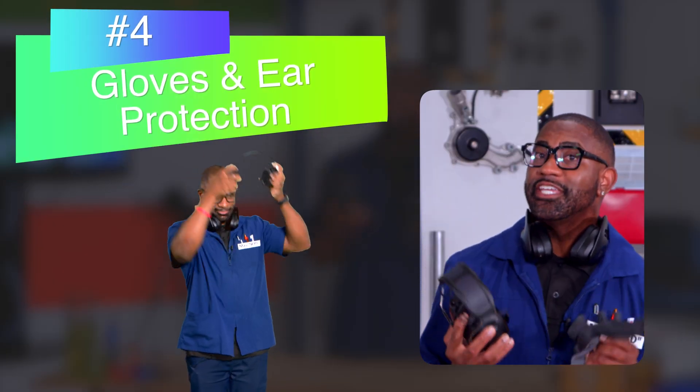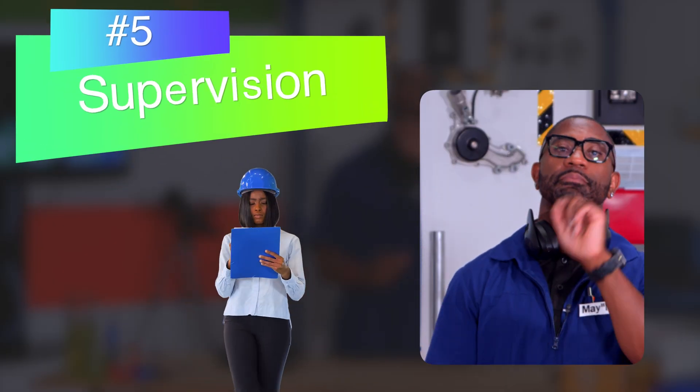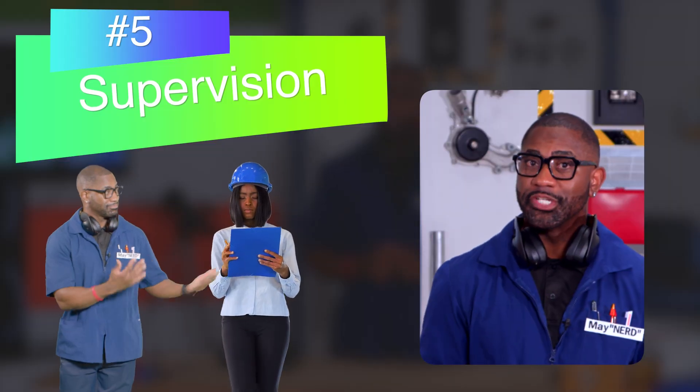Gloves and ear protection, if needed. Check. And most importantly, parental supervision. Check.